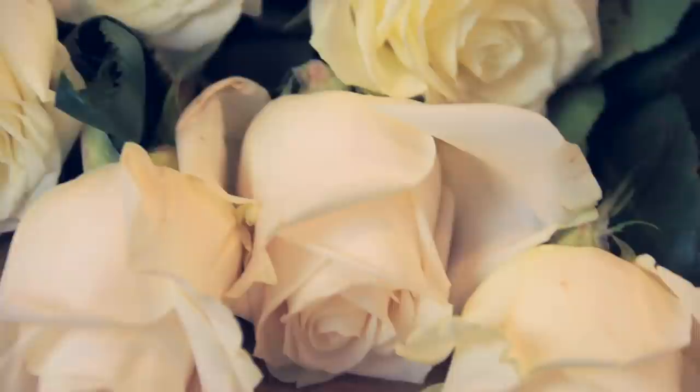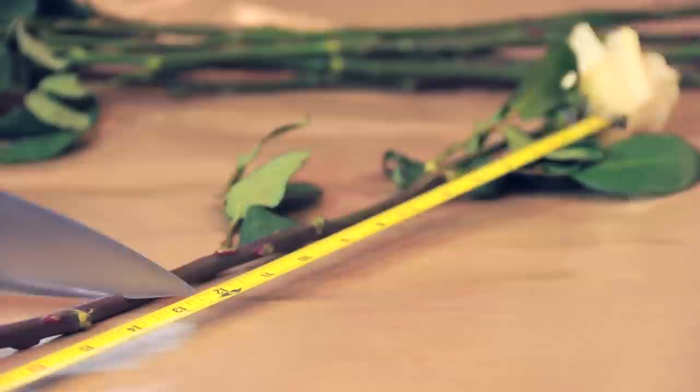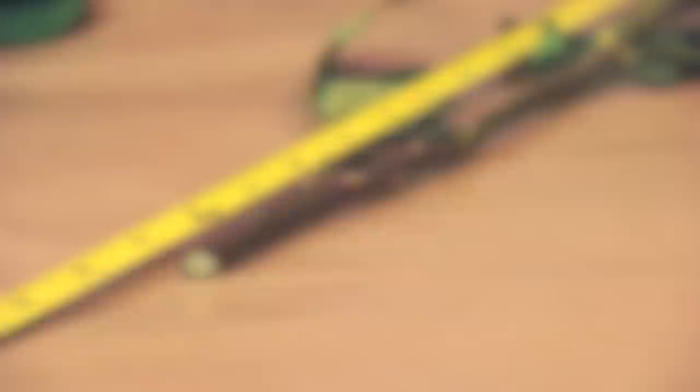I went to a local flower shop and got two different types of white roses, six of each to make a dozen. Be sure to pick out the freshest looking ones so they are able to absorb dye well. Now I'm gonna chop the stem at an angle with this giant knife — make it around 12 inches in length or so, mine's like 13.